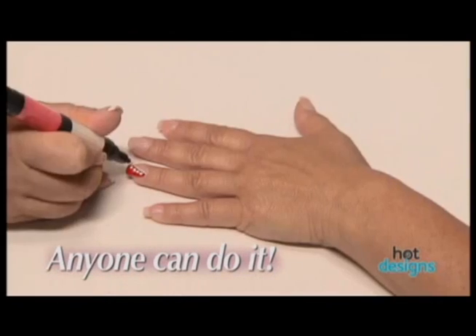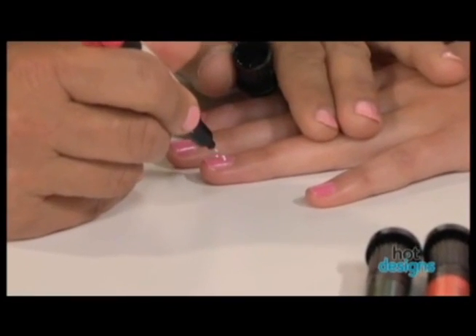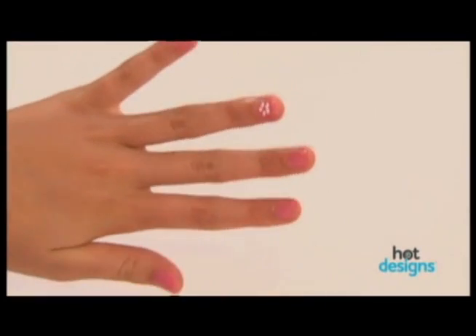With Hot Designs, if you can make dots and lines, you can make unbelievable designs. Watch this. I'm going to do a little flower — slightly squeezing for one, two, three, four, and five. Have a little rosy in seconds. Oh, how cute. Isn't that adorable? I had no idea a design like this could be so simple.